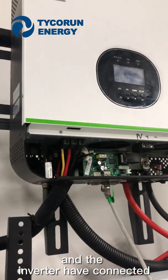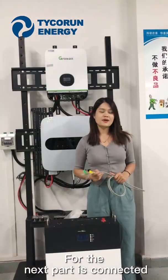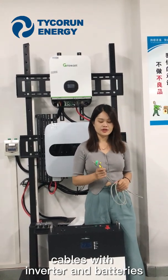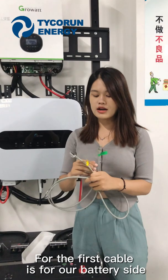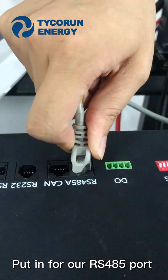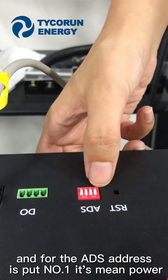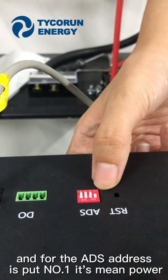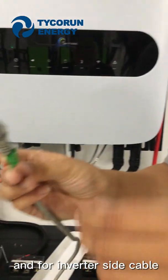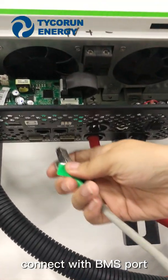The inverter has connected cables — positive cables and negative cables. For the next part, connect cables between the inverter and batteries. For the battery side, plug into the RS485 port. Set the ADS address to number one — it's the main power leader for this battery. For the inverter side cable, connect with the BMS port.